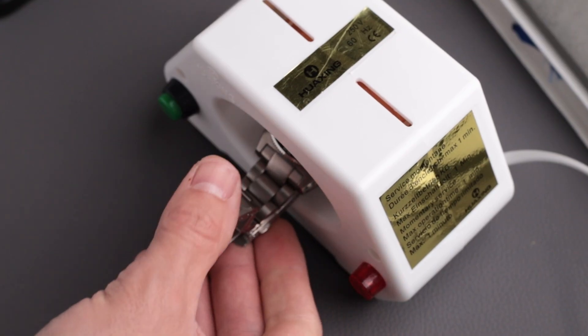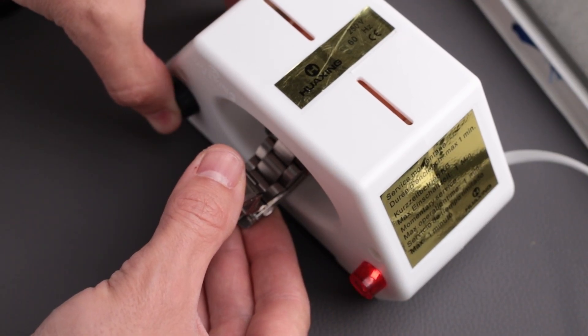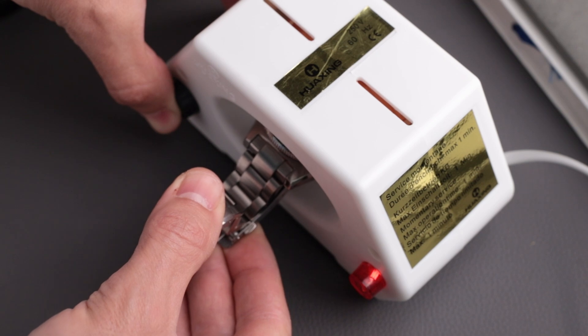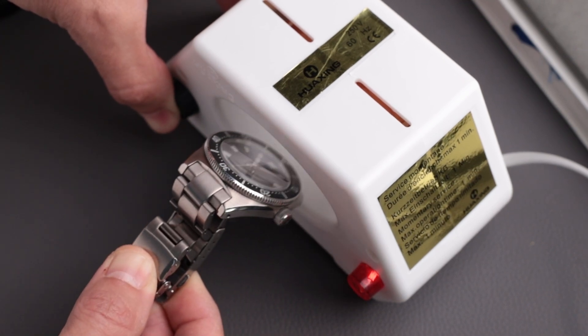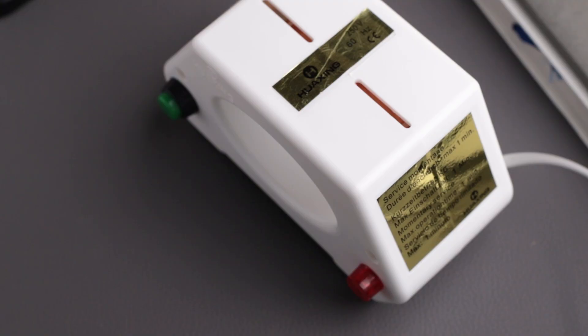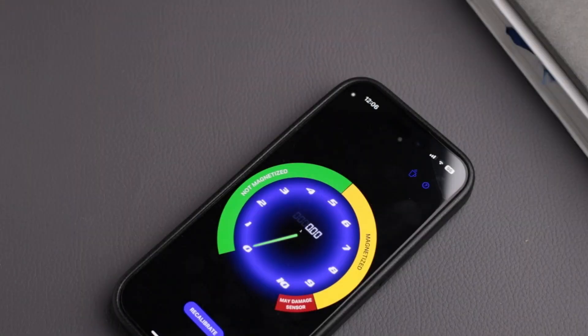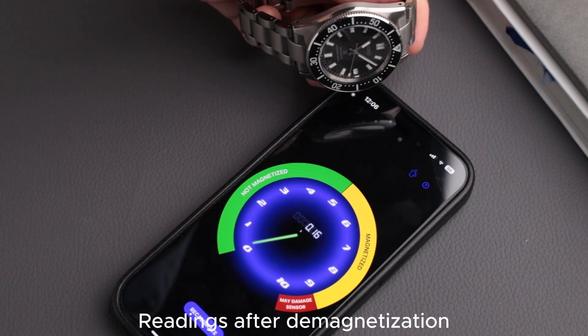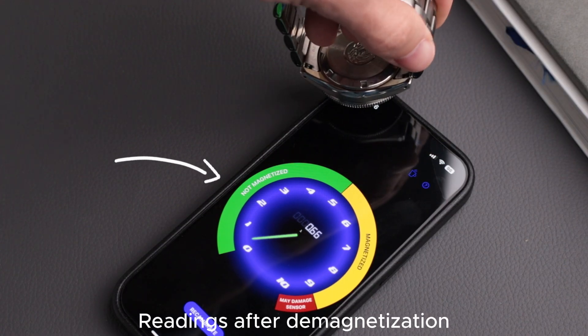Here's how to use it. Step one: place your watch flat on the demagnetizer. Step two: press the button and slowly pull the watch away for around four to five seconds while keeping the button pressed. Step three: release the button, move the watch away, and repeat if needed. That's it — your watch should be back to normal. If you check the readings again, you will see they are way better than before and your watch should no longer be magnetized.